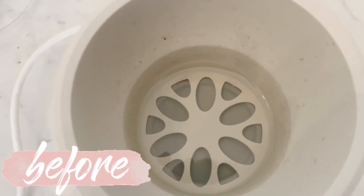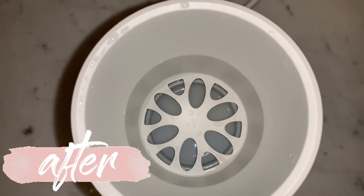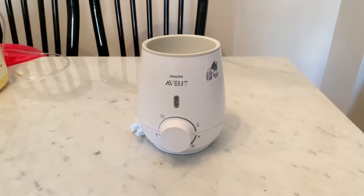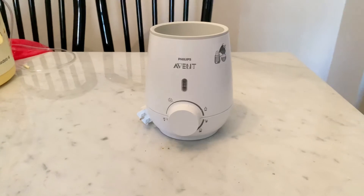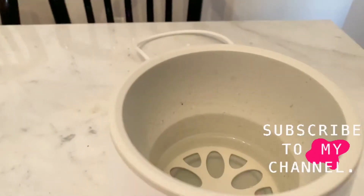Do you want to go from this to that? Just keep watching. Hi everyone, my name is Ashley, and in today's video I'll be showing you how to clean the Philips Avent Fast bottle warmer using only one product you can likely find in your kitchen cupboards. If you get value from this video, hit that like button and let's get into it.